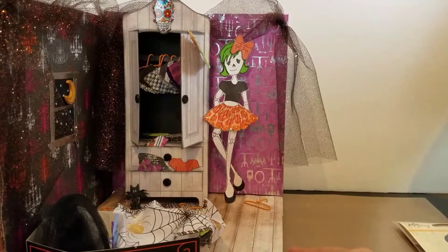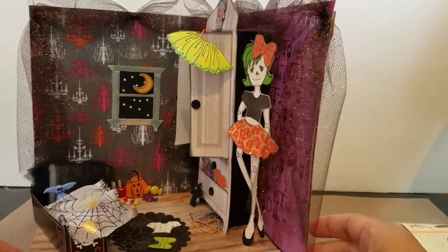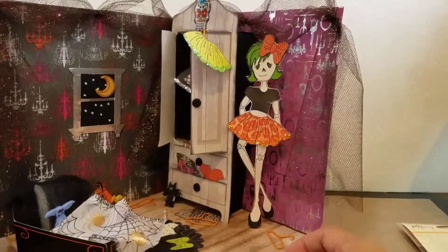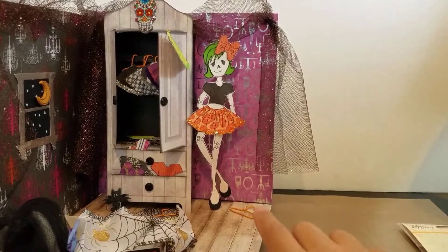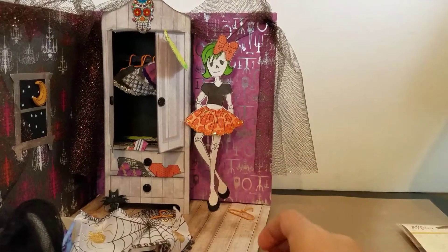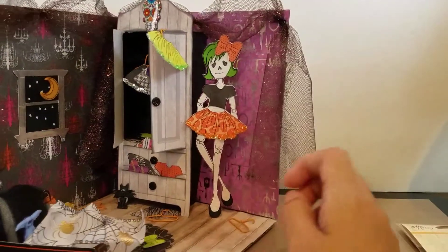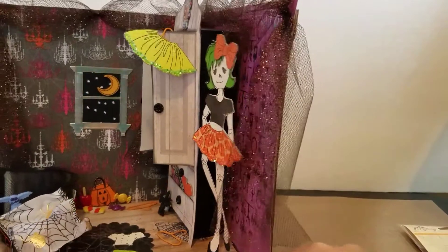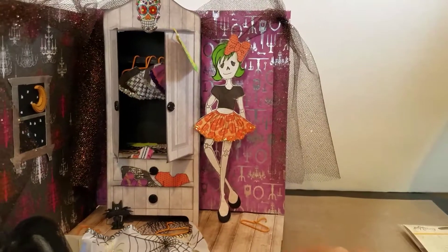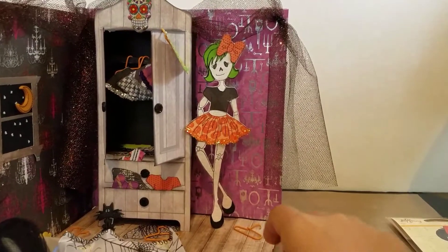The project is a little 3D bedroom. The idea came from wanting to do Skelly and make different little dresses for her with the armoire. It was made using just three 8x8 sheets of paper backed with cardboard and adhered together.